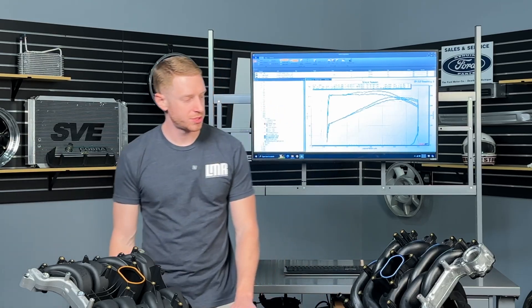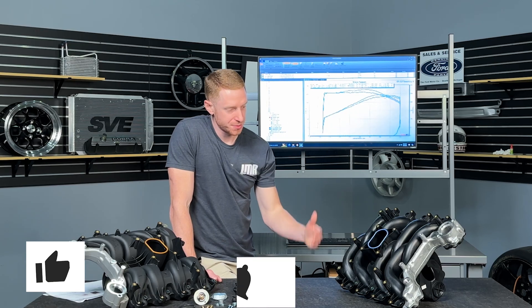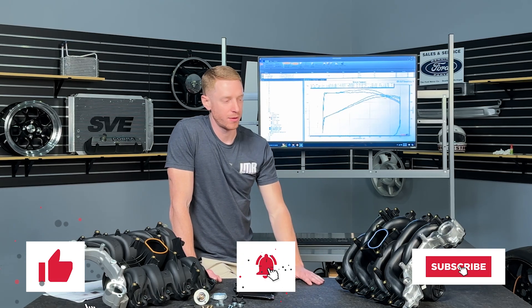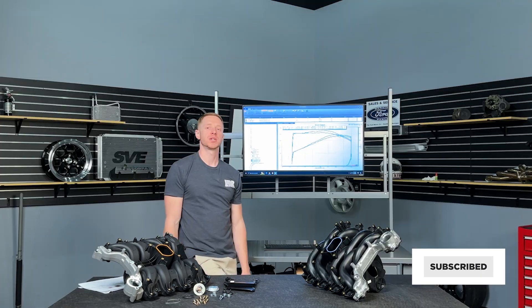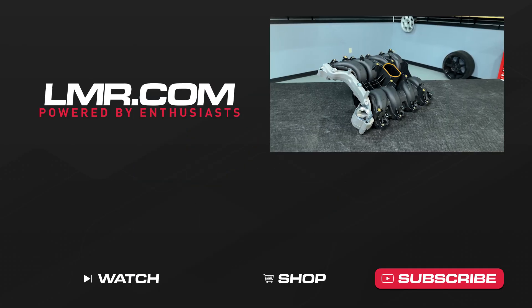There you have it, folks. We're going to turn you loose. Comment below what you think. If you find value in what we do, consider liking the video, subscribing to the channel, and turning on notifications so you're notified every time we release something new. Till we see you in the next one — for all things 4.6 liter two-valve, keep it here with the real enthusiasts. LMR.com.